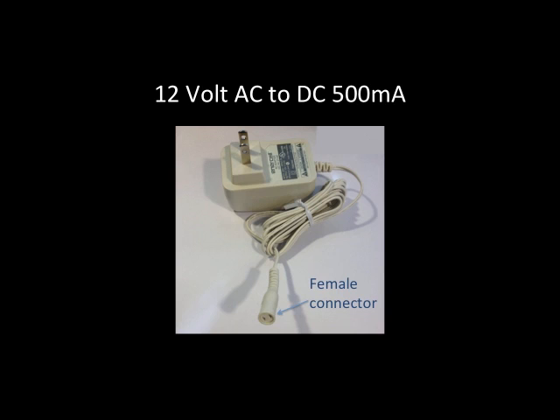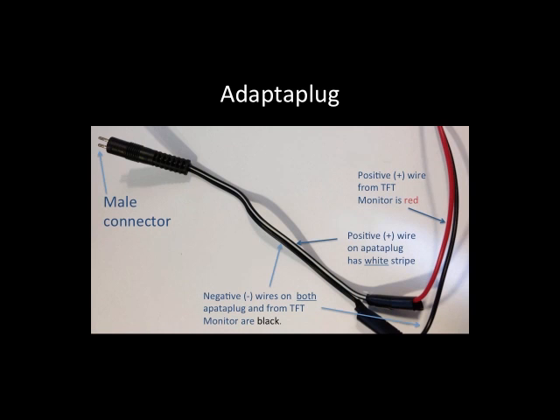The particular one I got has a connector on it with a female connection. Yours may have a different kind of connector if you have one lying around the house. You can get an adapter at Radio Shack or whatever electronics store you use. What I got was something called an adapter plug, which makes it very simple for somebody who's not big with electronics.